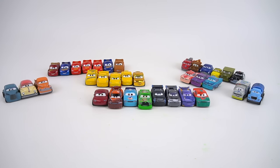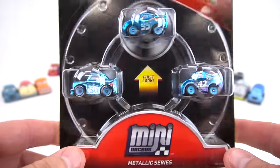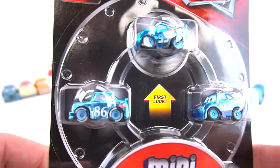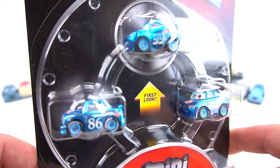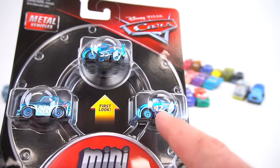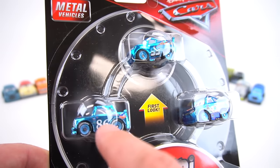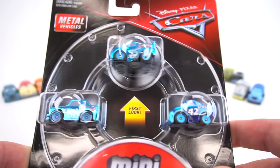Besides the ones I'm going to show you today, there are some in blind bags. But what I'm going to show you today are the three packs. Check this out — another metallic series, but look at this: all Dinoco Blue. How cool is that? Metallic Dinoco Blue. So we've got a Cal Weathers, a Lightning McQueen, and a Chick Hicks all in the Dinoco Blue. That's pretty cool.